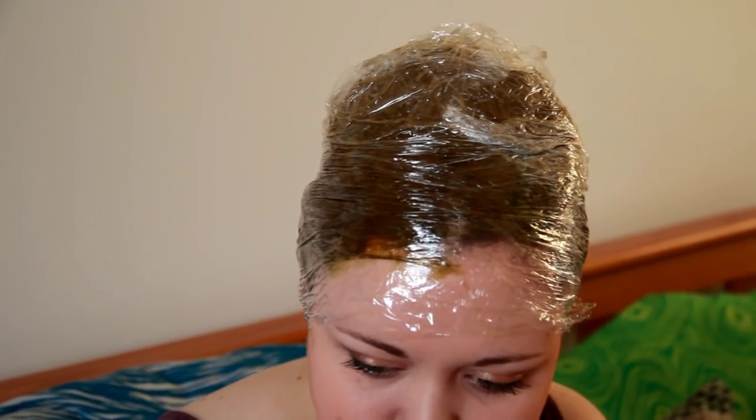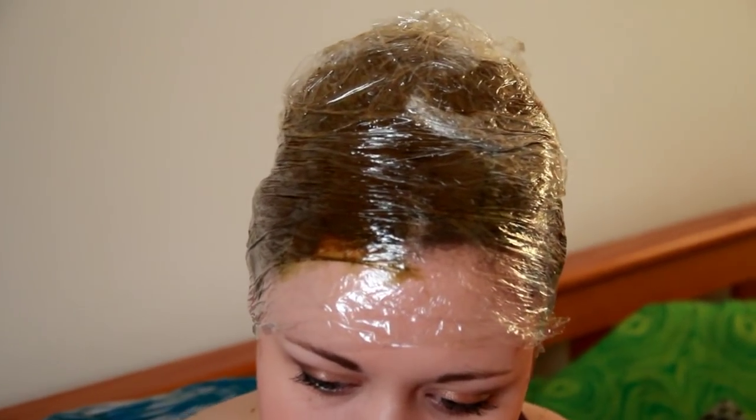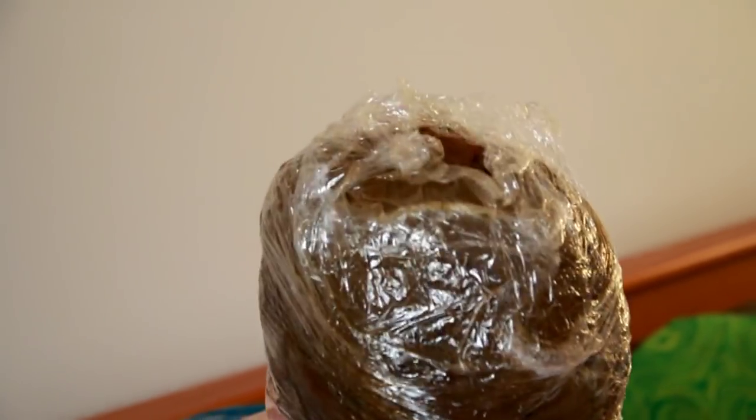Then what you want to do is wrap up your hair in cling film, which keeps the heat in, and leave it for about three hours.